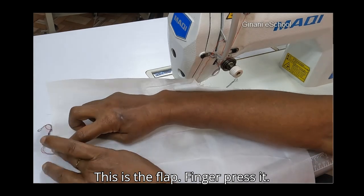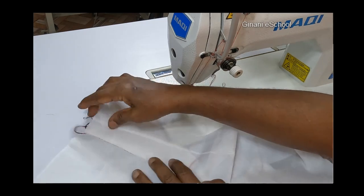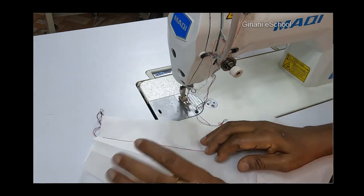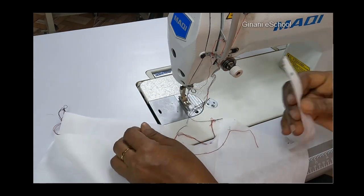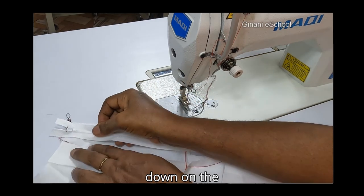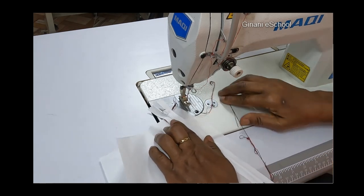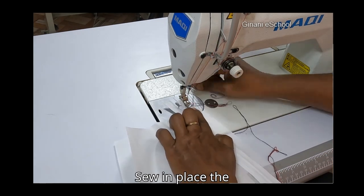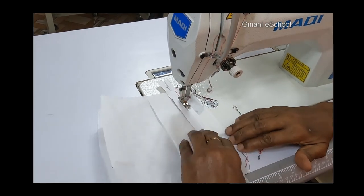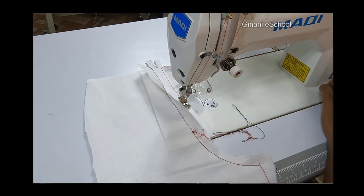This is the flap — finger press it. Open the flap and place the zipper face down on the one under. Sew in place with a permanent stitch, then sew the outer edge.